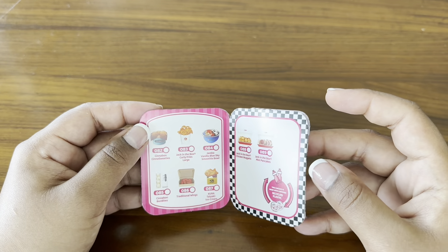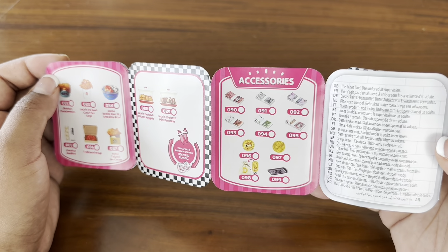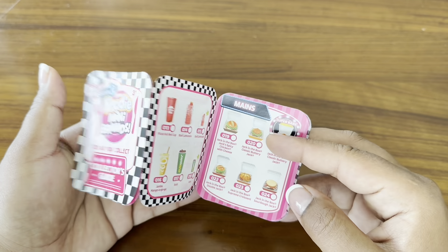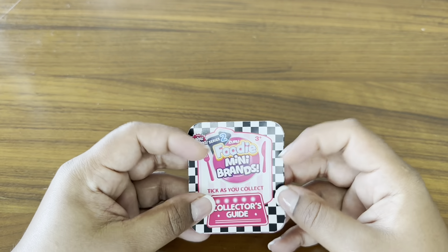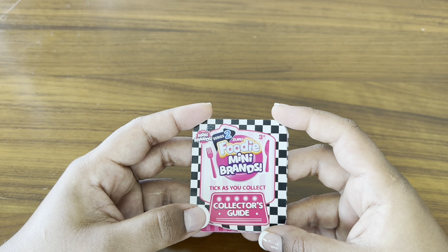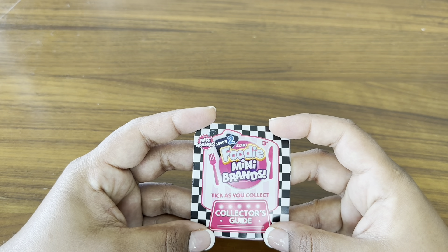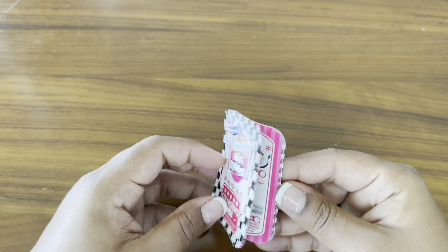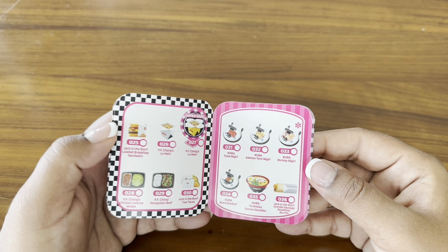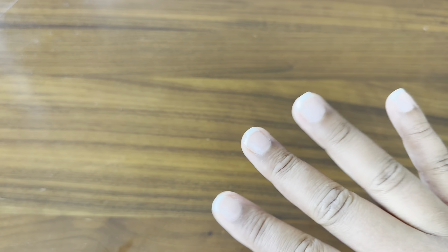I'm really happy with all of those miniatures that I got, and I can't wait to open up the next one for you guys. Thank you so much for watching. Let me know what you think about the series that I am starting. I feel like I always want to open up miniatures, so I thought why not just film it and show you guys? That's what I plan to do. I hope you guys are having a good week, and I will see you guys in the next video. Bye!